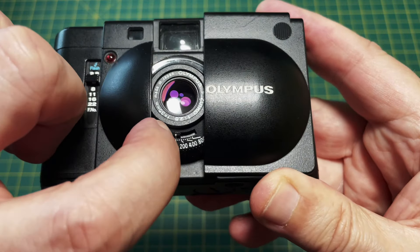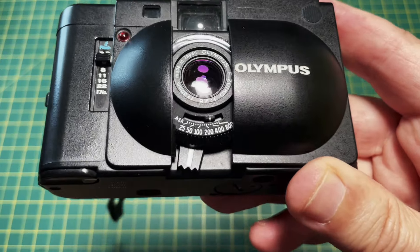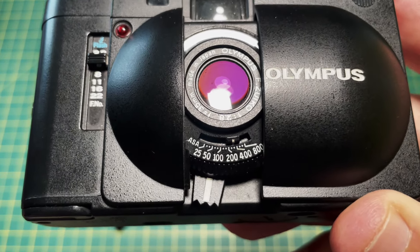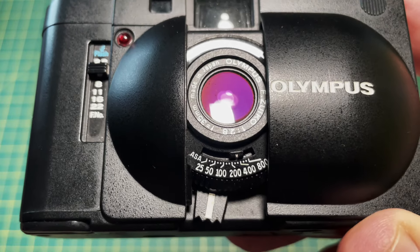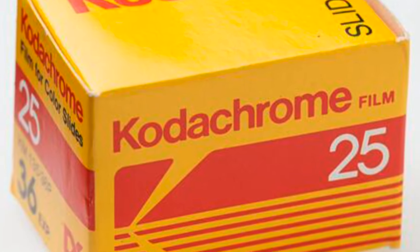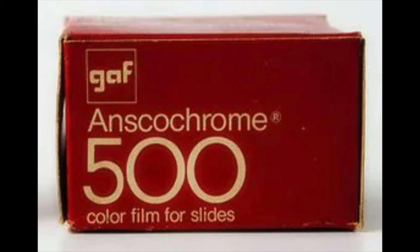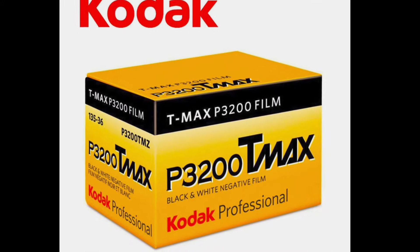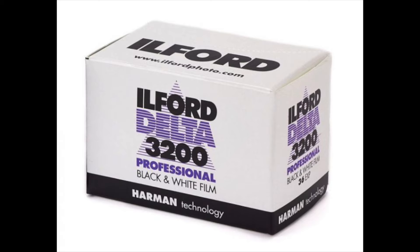Underneath the lens is the ISO setting, which only goes from 25 to ISO 800. When the XA was released this was fine — the slowest Kodachrome was 25 ISO and most fast film was only 400 or 500 ISO. However, this doesn't match current films which go up to 3200 ISO in the case of T-Max from Kodak or Ilford Delta.